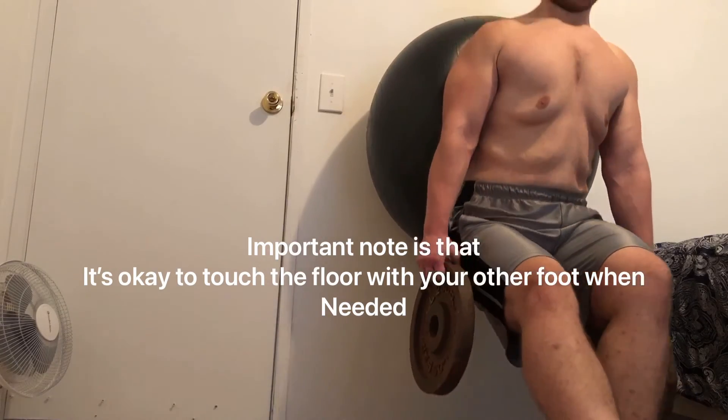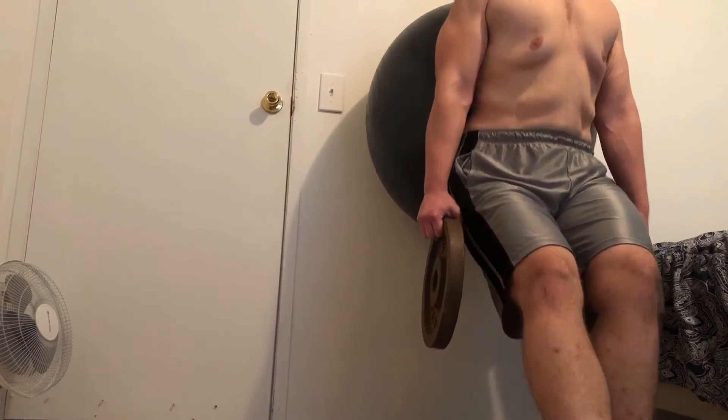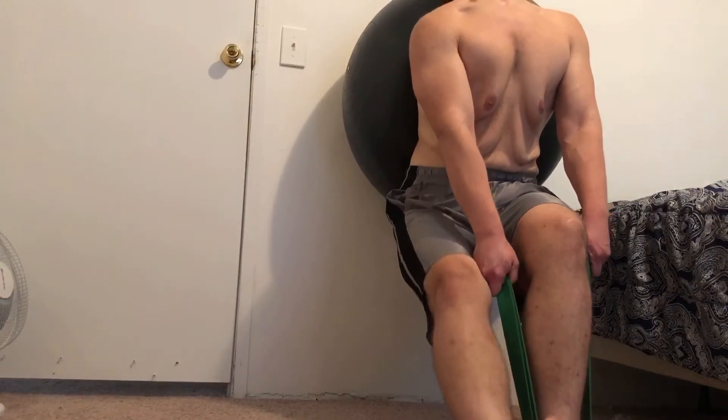These are not easy. If you're a calisthenics beast and you're great at pistol squats, these might be somewhat easy for you. But for that, I'd say do what I show here and just simply add weight.